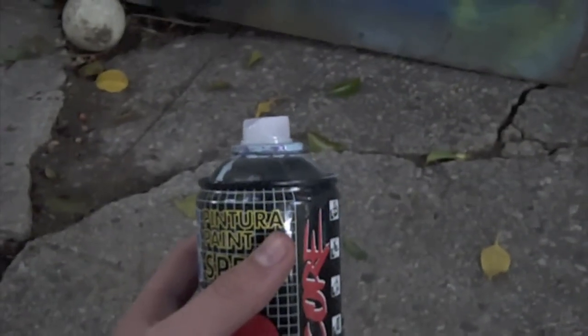So the first cap is a Montana Pro Skinny Cap. Since this is more of a high pressure can, it comes out a little bit fatter than on low pressure cans like a 94. Here we have a German Outline — pretty much the same with German Outlines, a little bit skinnier.